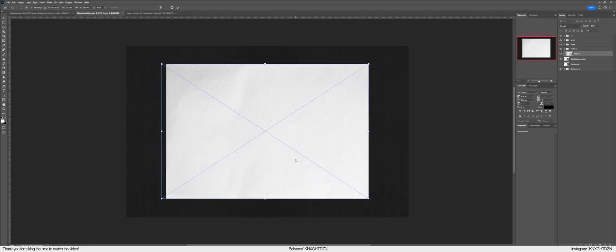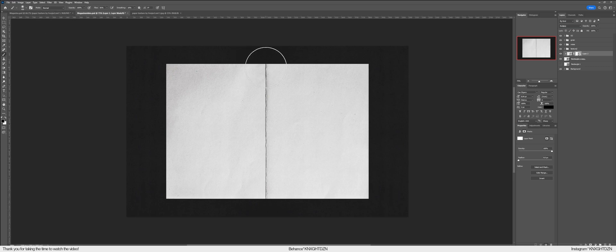Slap it back in the middle, then click on the layer and set it to Multiply so you can see the split once again. Then open it up a bit more so you have a plain view, and invert it so you have a bit more shading for when the magazine is open and folded — this gives it that 3D look.